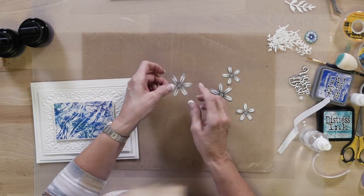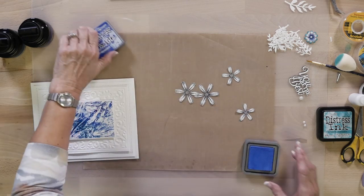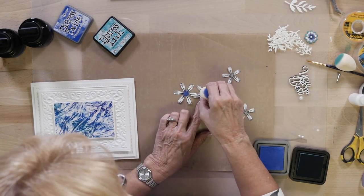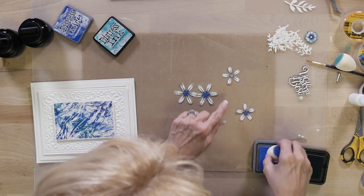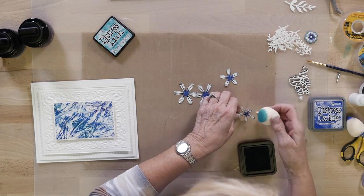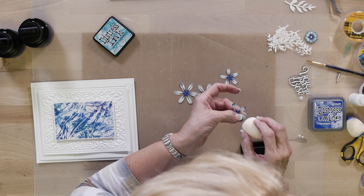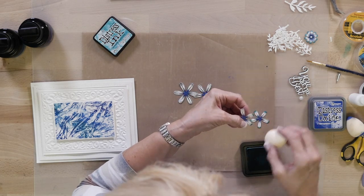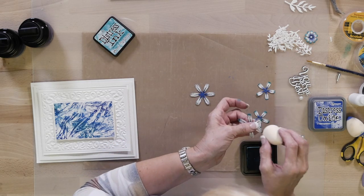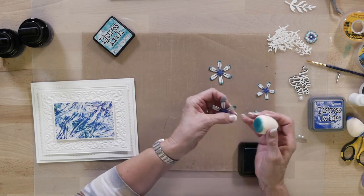I've got my Cosmo flowers — I've done one but I've got a couple more here to do. I've gone ahead and stamped them and cut them out with the dies. I'm going to bring in the Peacock Feathers and the Blueprint Sketch Distress Oxides and give a little bit of blue into the centers of all of these — just pounce it using the tip of the Smoosher. Then with the Peacock Feather I'm going to go around the edge and just tip them a little bit.